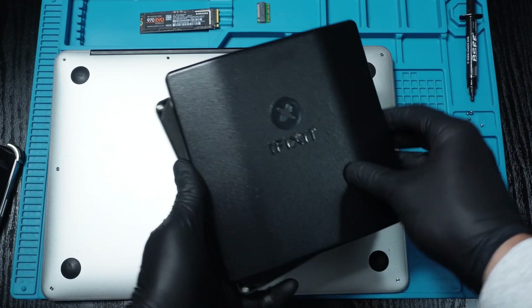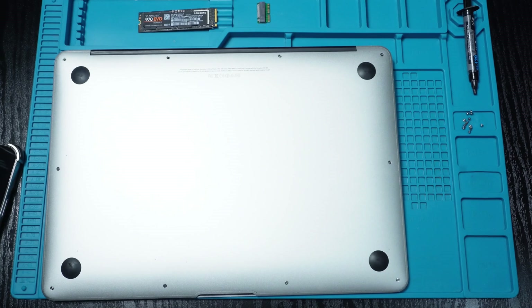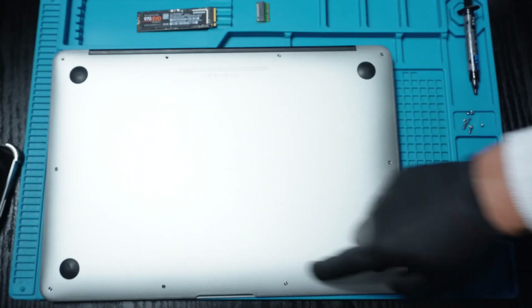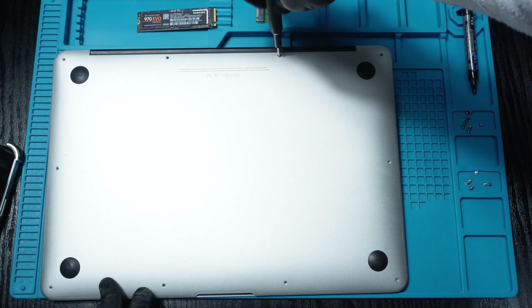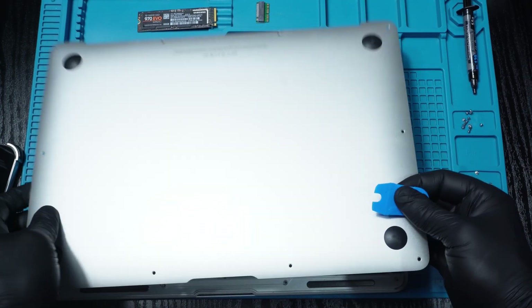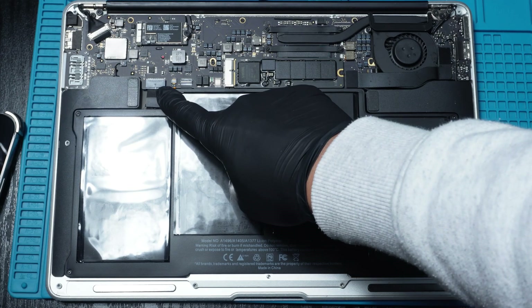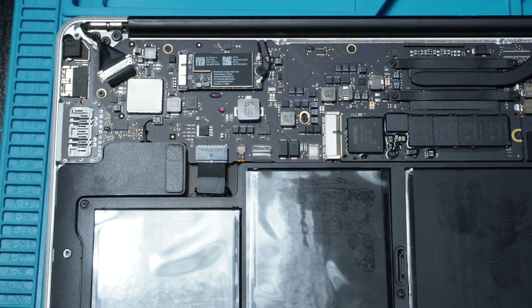To open the MacBook, we will need a Phillips and T5 or T6 screwdriver to remove the back panel. Disconnect the battery connector to safely proceed with the upgrades.